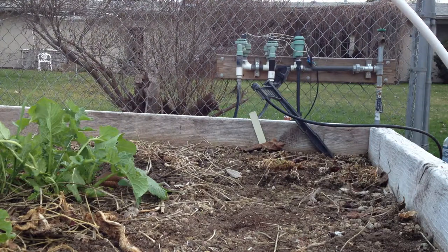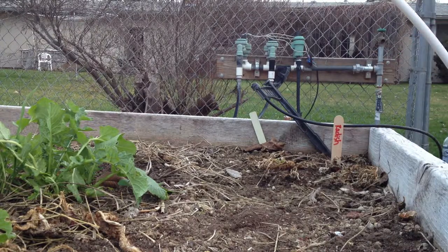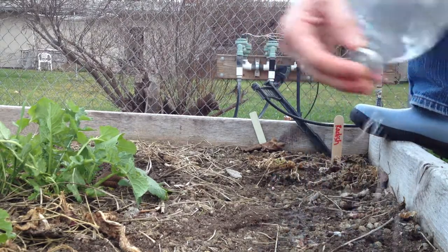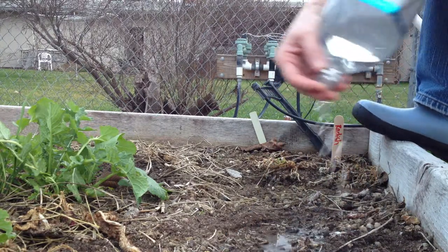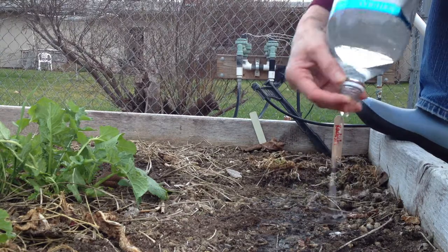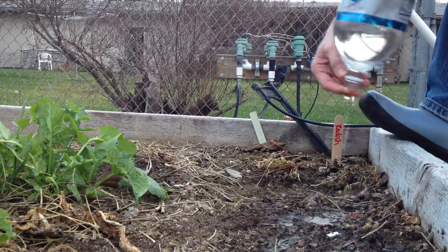Now I am just going to water that in and put it on the marker, so the glue will dissolve, the toilet paper will dissolve, and the seeds can begin to germinate.